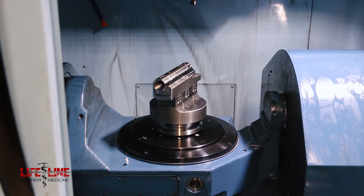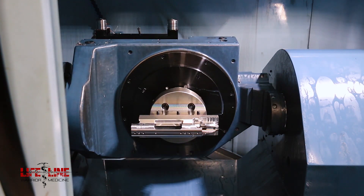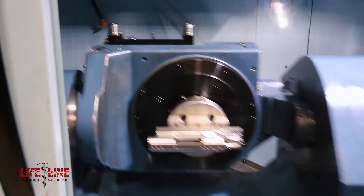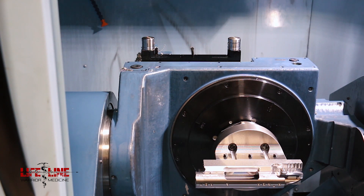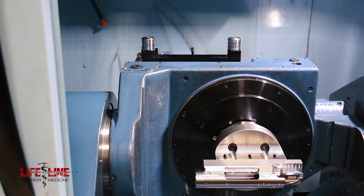Once Mike has done all the design work, it goes downstairs to the machine shop. What really impressed me is the extensive machining that goes into these actions. These are not just guys doing this out of a garage — this is a five-axis CNC machine with a turntable, and they can crank out some serious precision work with this machine and the other machines and lathes they have.